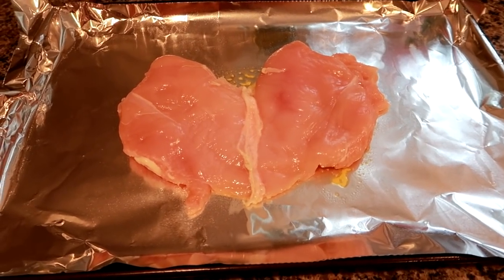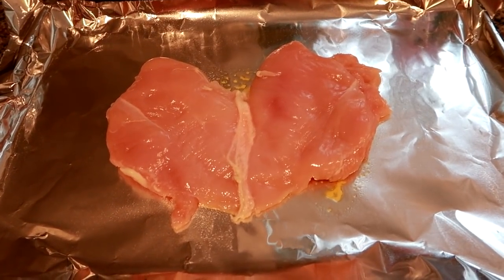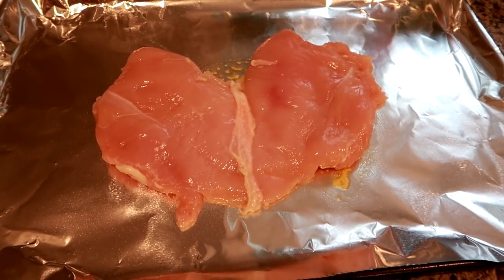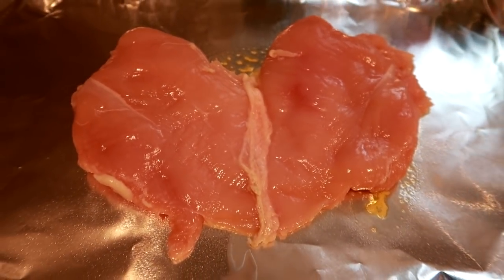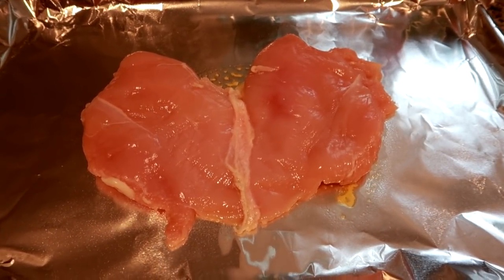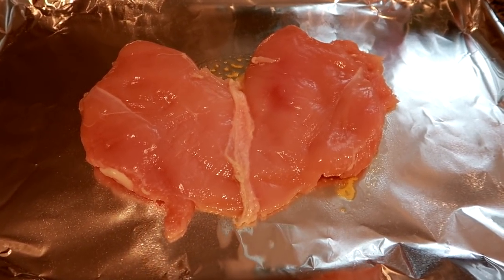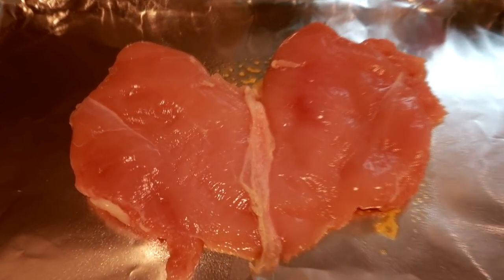Hey guys, home from work. Sorry if it's a little dark, but with daylight saving now it gets dark at like five o'clock, so by the time I get home at around six thirty it's pitch black. I have every single light in the downstairs on hoping you can see this. I thawed out this huge chicken breast — it's actually butterflied and is probably about a pound and a half. It's huge.